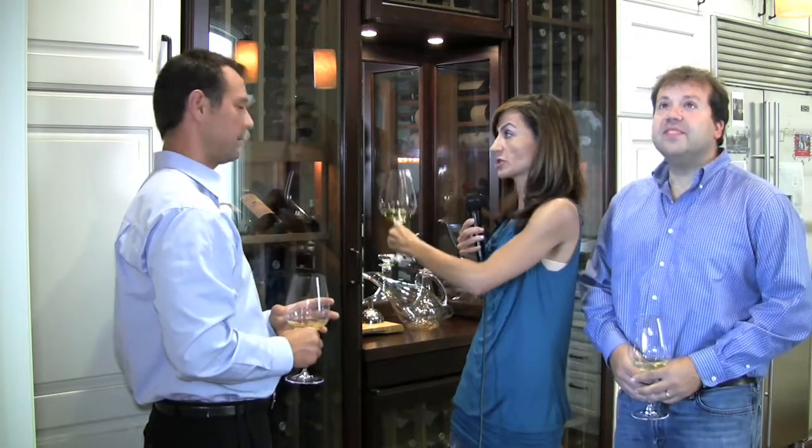This is stored at proper temperature — this is refrigerated, which is a lot different than just shoving your wine under your bed or on top of your refrigerator. Don't put it on top of the fridge. This is a climate controlled wine cabinet. Damon, I want to turn to you — how important is it to store your wine properly?